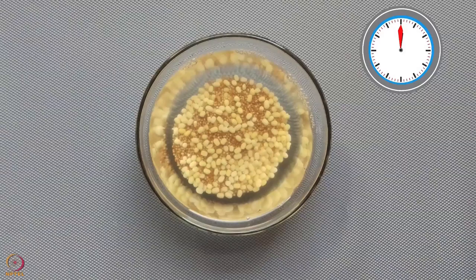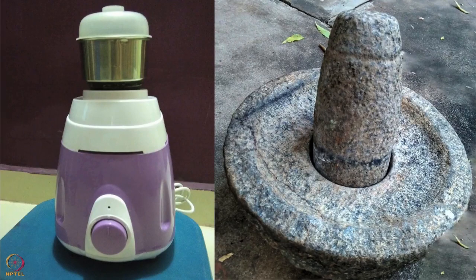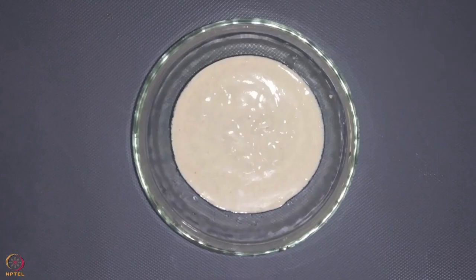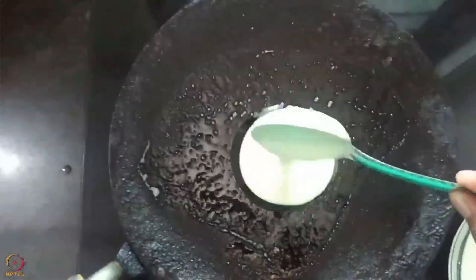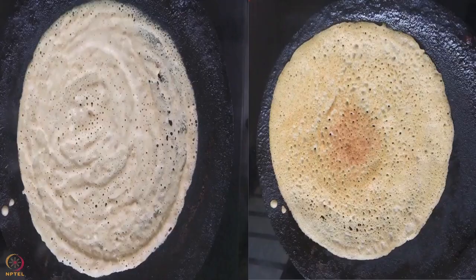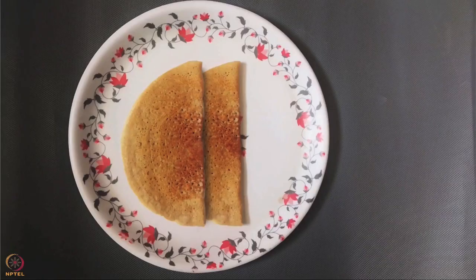Wash and soak kodo millet and black gram in water for 7 to 8 hours. After soaking, make a fine paste in a mixer or stone grinder. Keep this batter aside for 8 to 9 hours for fermentation. Once fermented, add a pinch of salt and mix well. Heat ghee in a pan, pour a spoonful of batter and spread in a circular shape. Cook from both sides for 2 to 3 minutes. Kodo millet dosa is ready.